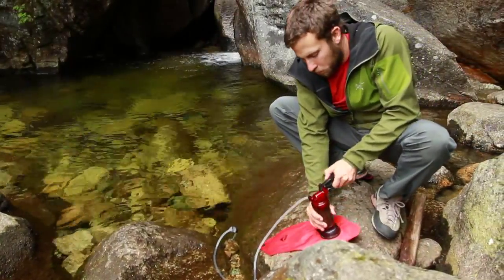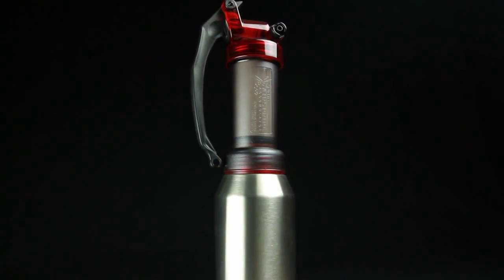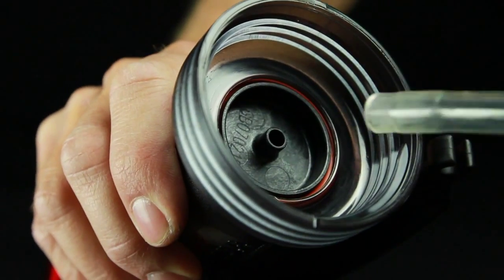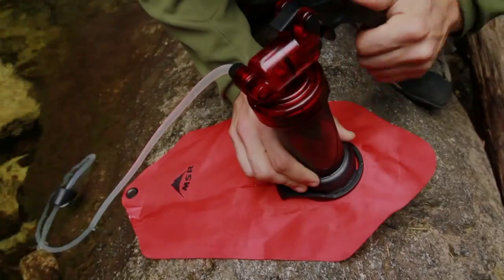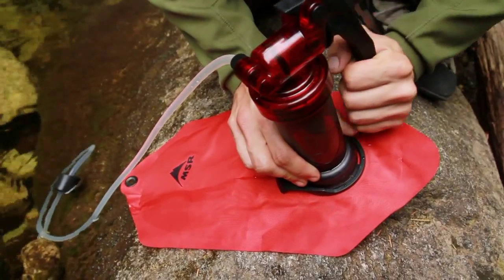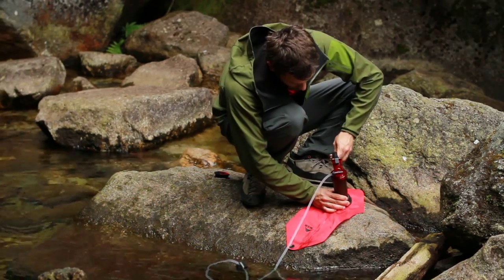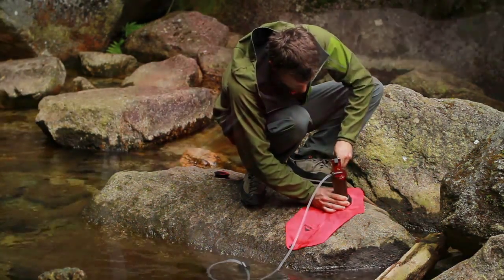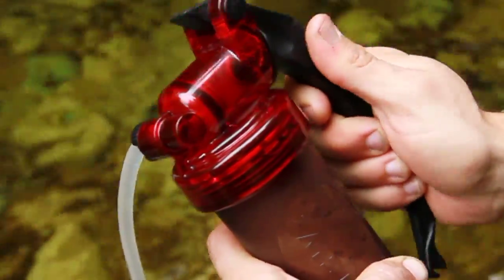Attach an MSR dromedary bag or alpine bottle onto the base of the filter. The filter can also be attached to any standard wide mouth bottle, or a hose can be attached to the nipple on the inside of the filter base. Begin pumping until water begins to flow through the filter. In most situations, pumping operates best at around 70–80 strikes per minute. The MiniWorks EX Microfilter has an air spring design that provides the best performance when air is visible in the filter housing — this air does not need to be purged from the system.